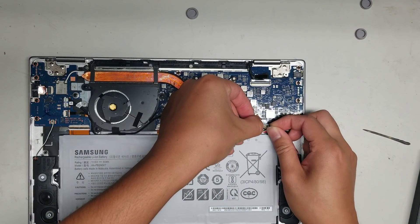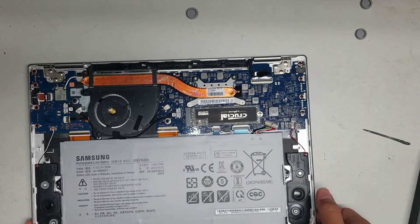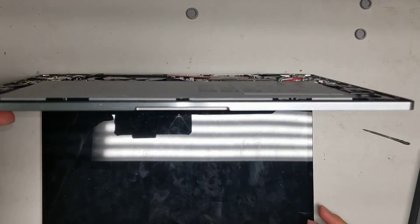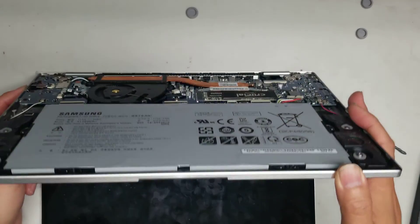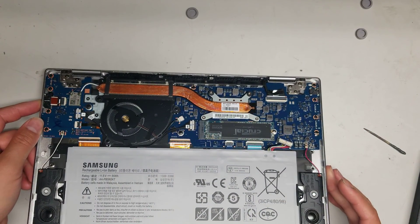Same thing with the other side — you can pull the metal connector. After you do that, hold the power button for a few seconds, about 15 seconds or so, just to drain any power and make sure it doesn't cause any damage.